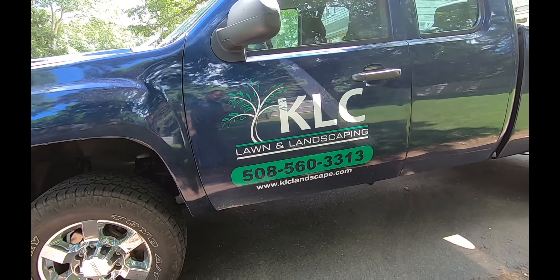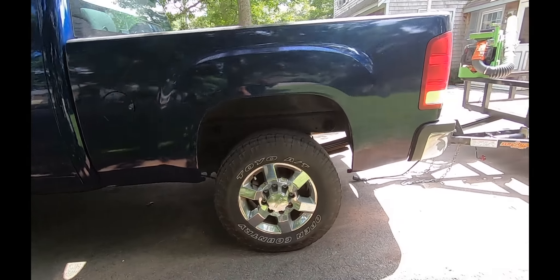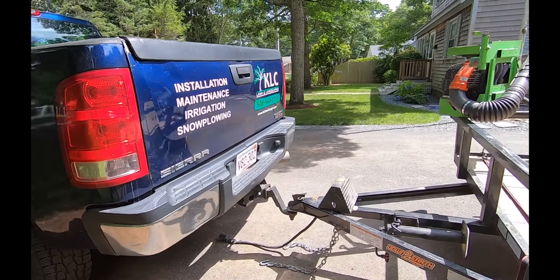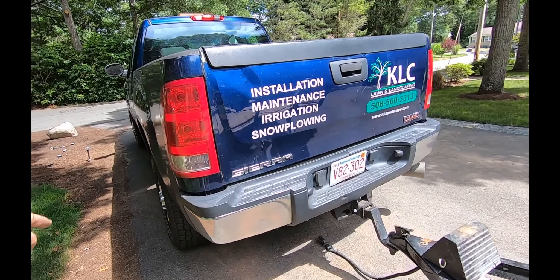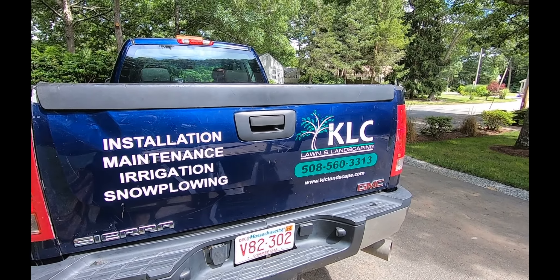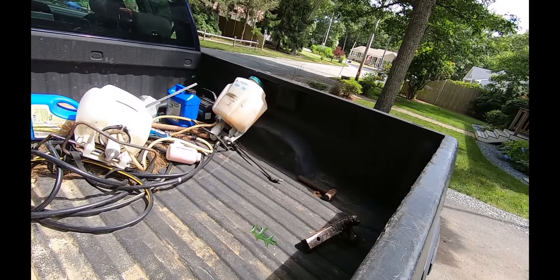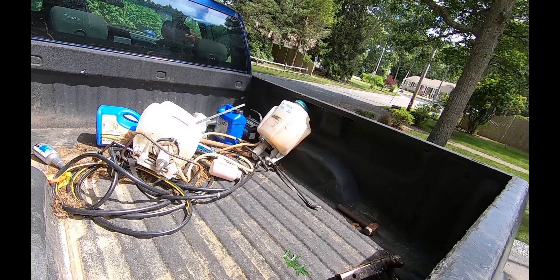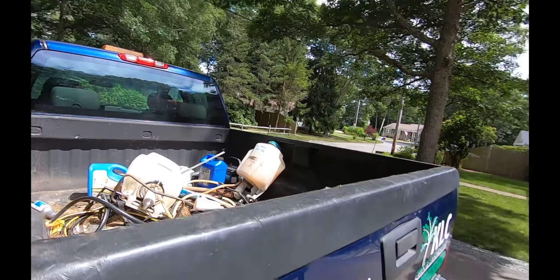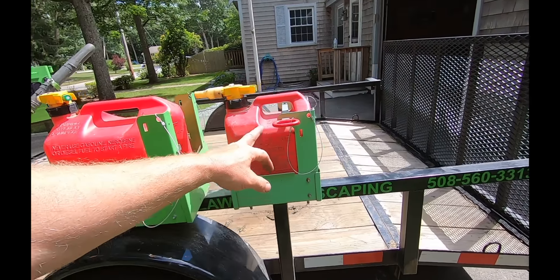The lettering looks good on the blue — I'm just not used to the blue truck as opposed to the white one. I just did the tailgate this morning — it's a little banged up and scratched up, but it's a work truck. Life of a landscaper, right? Always a mess in the back of the truck.